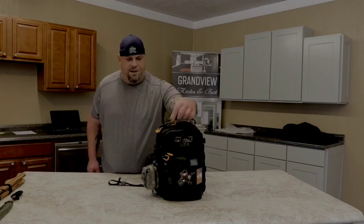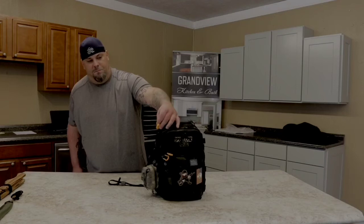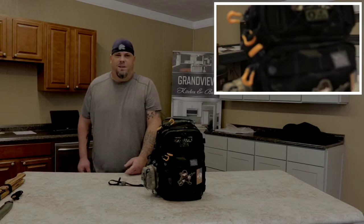It's got YKK zippers - self-healing and all that. I also opted to go ahead and buy the Spartan pull tabs - there's a six-pack for something like seven bucks.